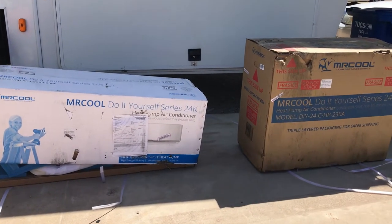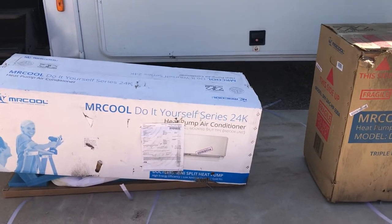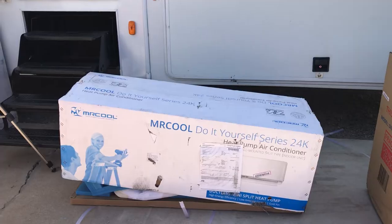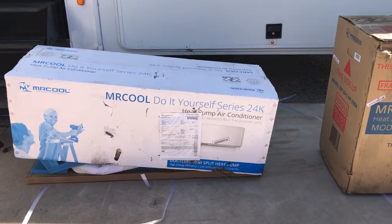It's made by Mr. Cool, the do-it-yourself series. It's a two-ton air conditioner unit and just got delivered today. When the UPS guy was here I unboxed it real quick just to check for damage, but I just put the box lids back on because I wanted you to see what it's like when you unbox them.